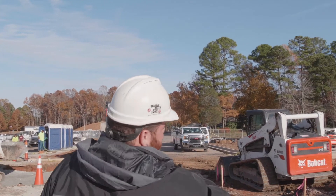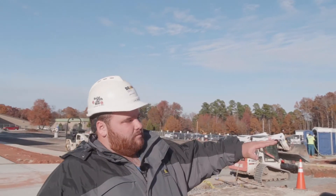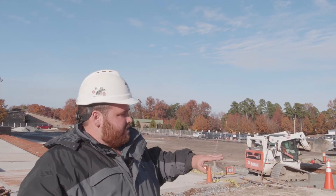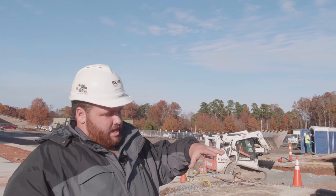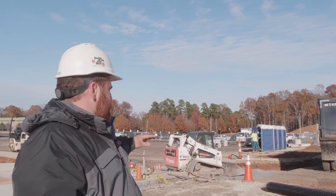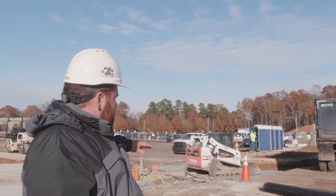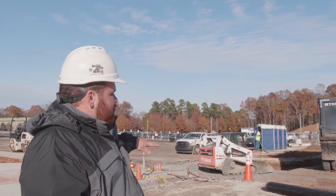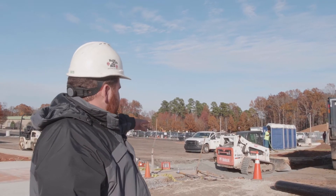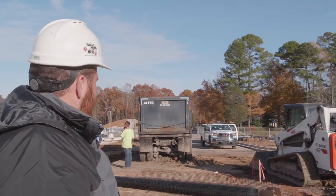This plastic mesh is called a geogrid. We lay that down — we cut down to what the engineer tells us to cut to, we lay this geogrid down, it kind of firms up the base and holds everything together when we start going on top of it. Then we take what this guy's doing here, putting stone back in at about eight to ten inch lifts and compacting it. We get up to where the bottom edge of the asphalt is and then we'll pave back over this and put a new surface here.